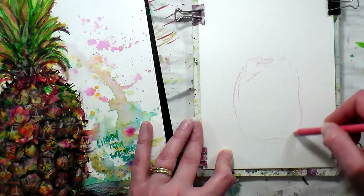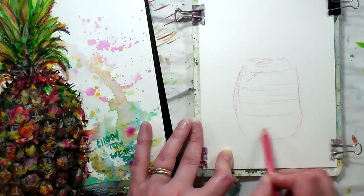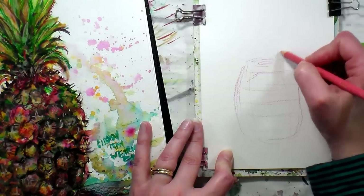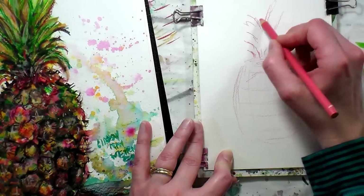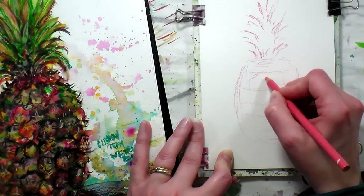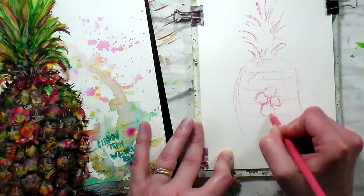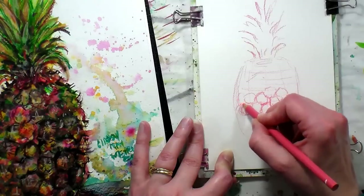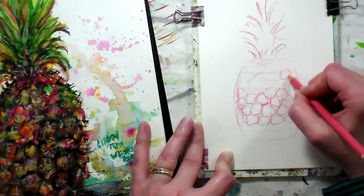I'm gonna start with a kind of squared-off oval and then just put some lines across so I'll be able to line up my little shapes in there. I'm gonna get a few lines to represent the top of the pineapple — the leaves. I'm gonna sketch in some of these shapes. I find that just having that grid is enough to kind of guide me, and they're actually gonna get a little bit smaller on the edge. Nothing too detailed though — you don't have to put them all in, just put a few if you want.